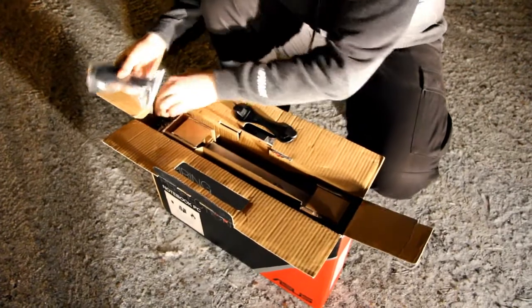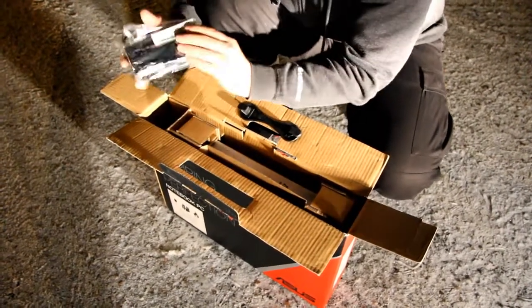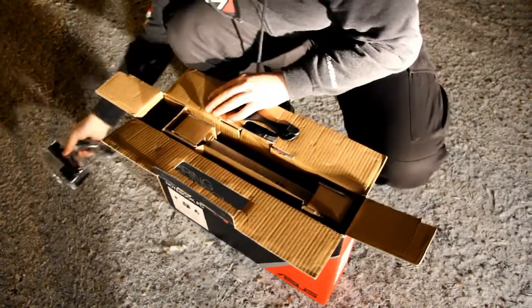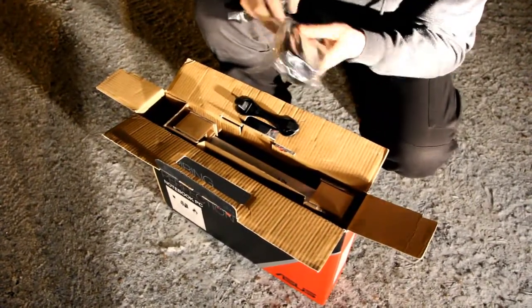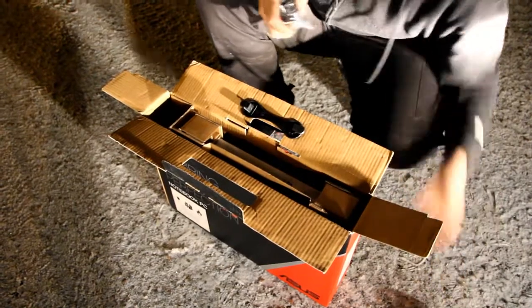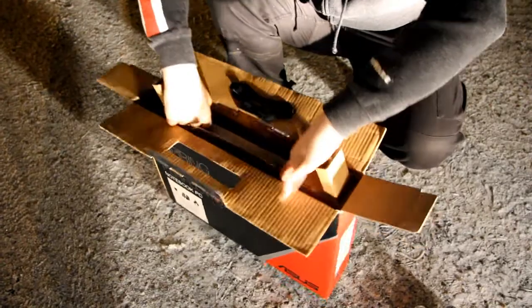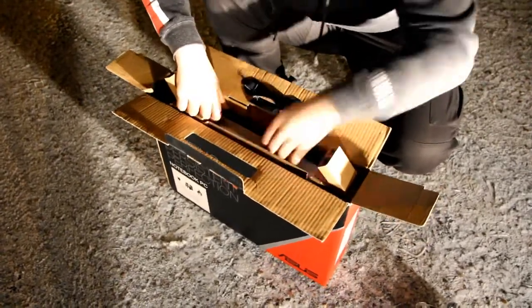Let's see what we have on the right. A power cord and a power brick. They are nicely wrapped in some plastic, so I can put them on the ground — on the freezing ground. And let's lift up the notebook hopefully.